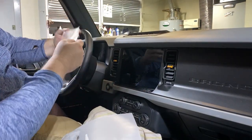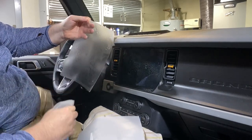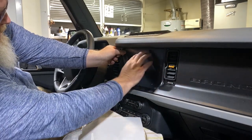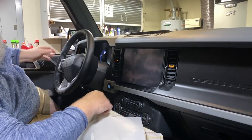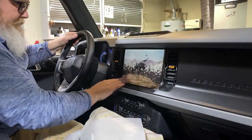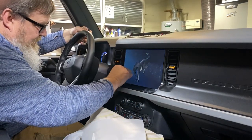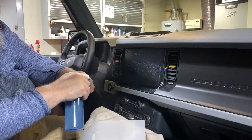That was not moving very well for me — I don't think I got enough soapy water on there. Let's go ahead and try that again. I got pretty lucky with this — I almost laid it out exactly where it needs to go.